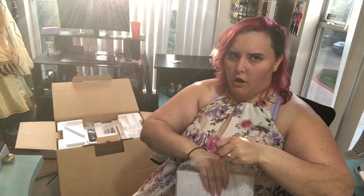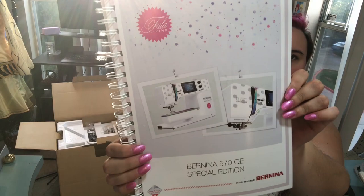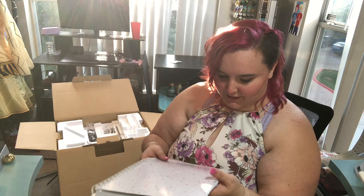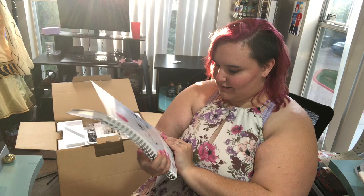The inside is the same, but the outside is the part that matters, right? That's so cute — I love it! I might not lose this manual because it's so beefy and pretty.